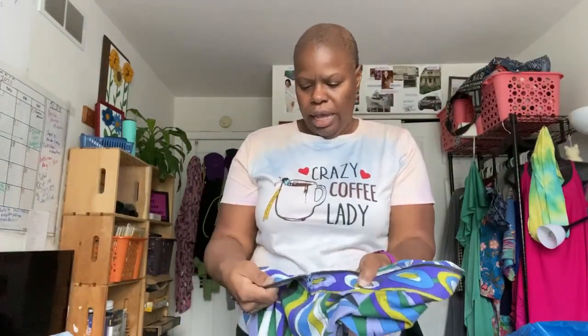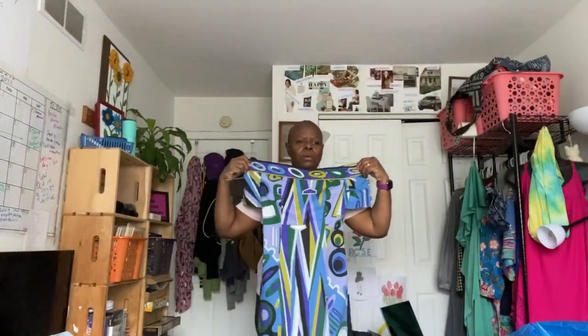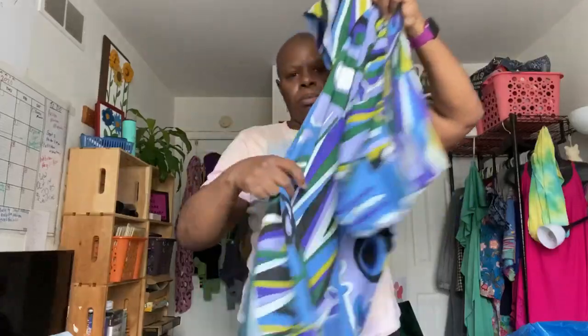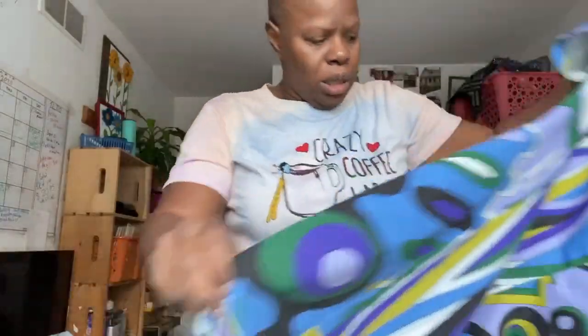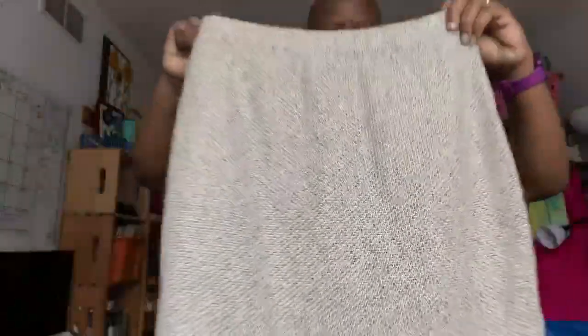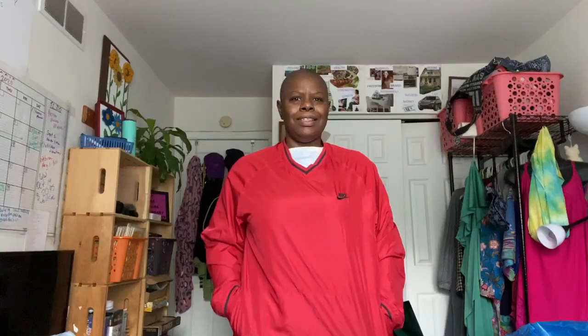This is Expo, size eight — an off-the-shoulder dress. Nice pattern. I'm trying not to knock anything over in my office. A little mini skirt, kind of 60s vibe. And this right here — I've never found a St. John, but it came into my box. St. John Couture, size 10. Really cute detail on the skirt.